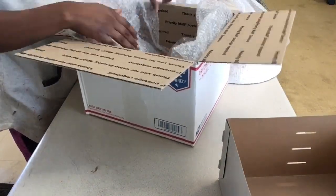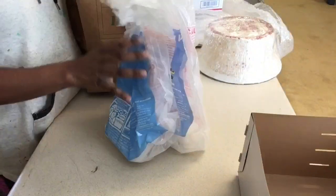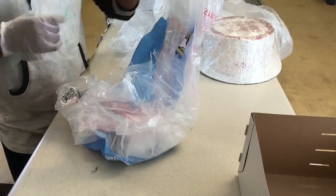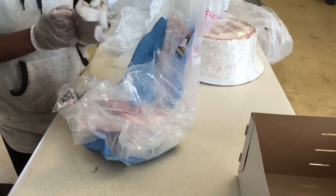Four, you will need dry ice to keep the cake frozen as long as possible. Make sure you use gloves when handling the dry ice — it will burn you. I usually use five pounds of dry ice per box.